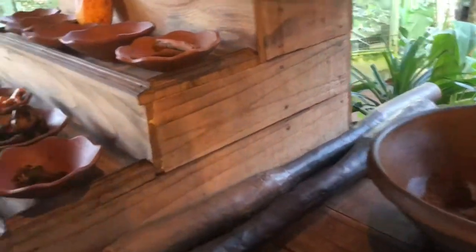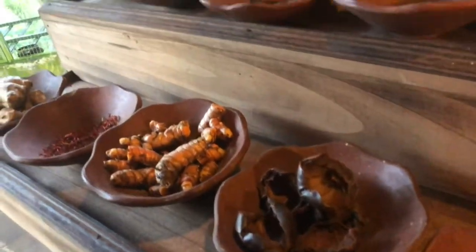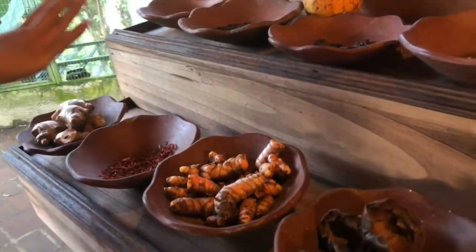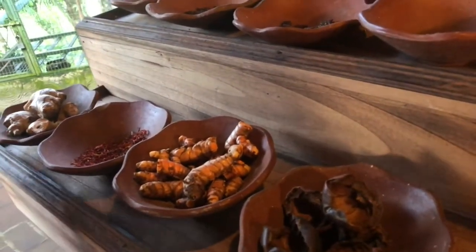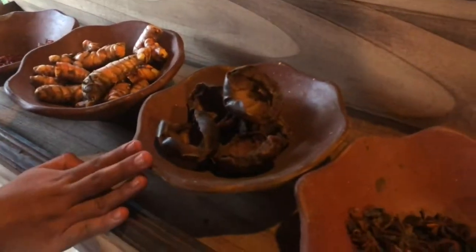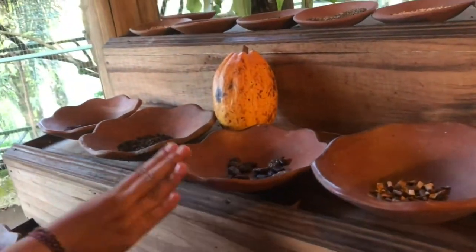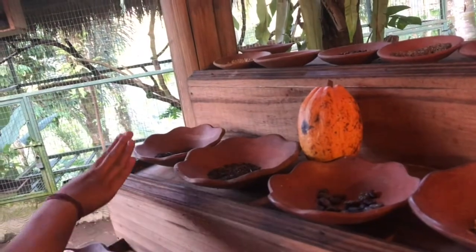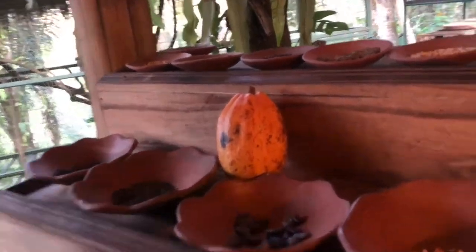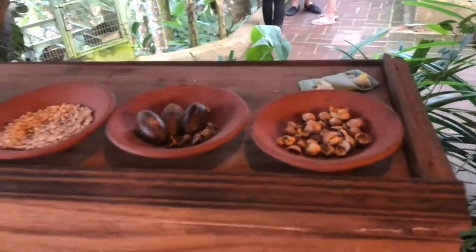Besides coffee, we also grow tropical fruit and spices here. Like ginger — you can make tea and coffee with it. Also soft ginger, turmeric, mangosteen skin, cinnamon, lemongrass, and cocoa bean. You can see green tea, jasmine, and cocoa. And this one is for cooking.